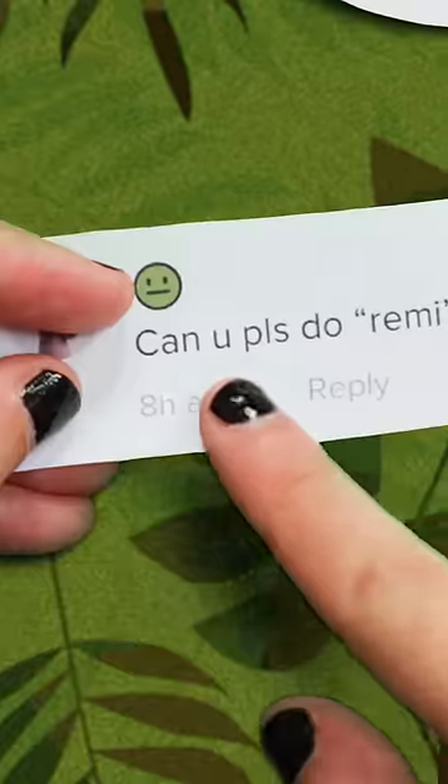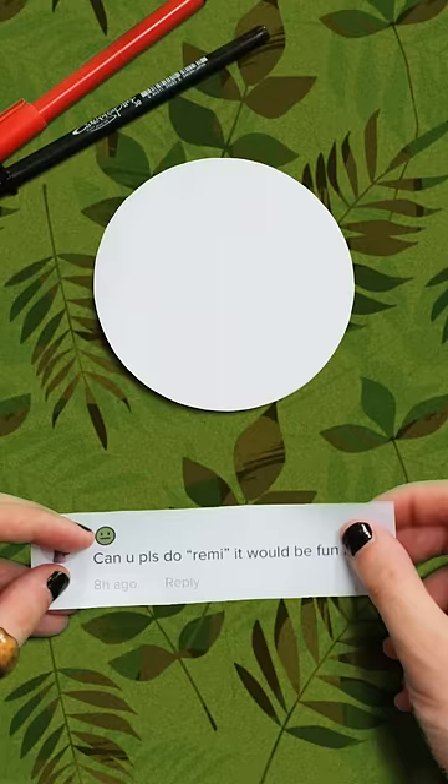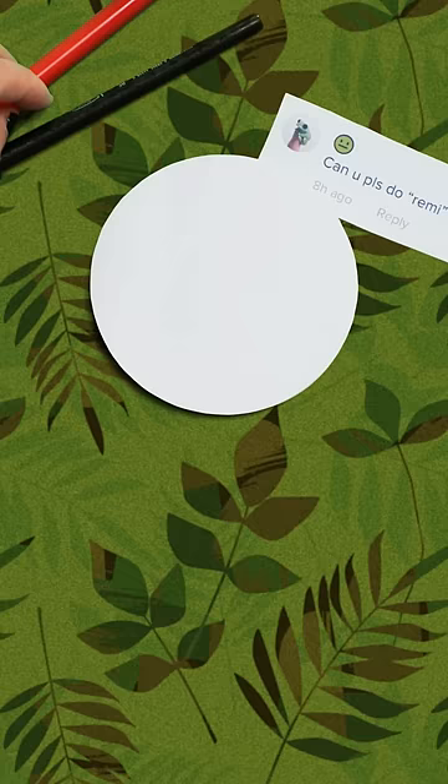We have this person saying, can you please do Remy? It would be fun, I think. You think I have fun doing these? Slogging away on my TikToks? It's a hard life being a slave to the TikTok algorithm.